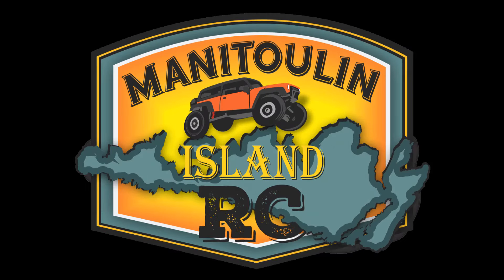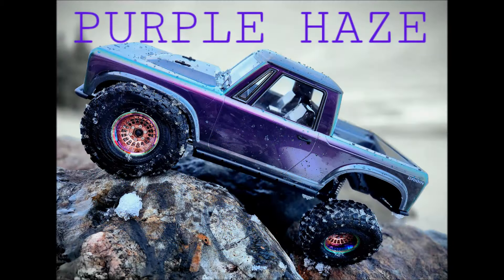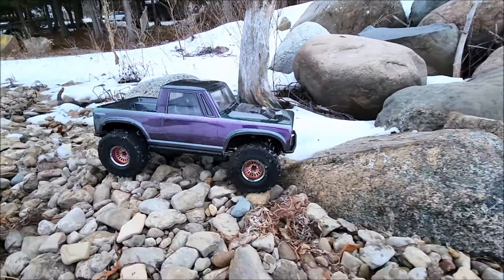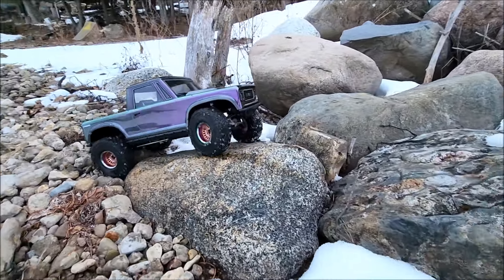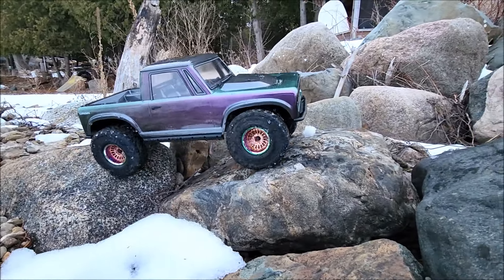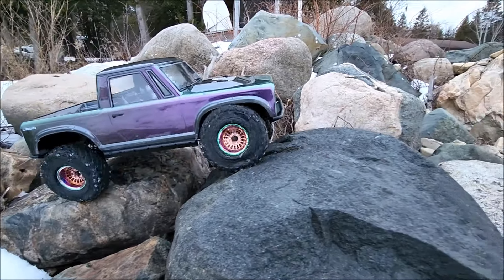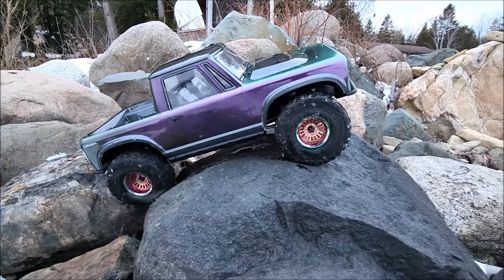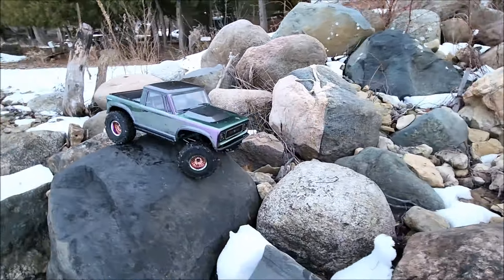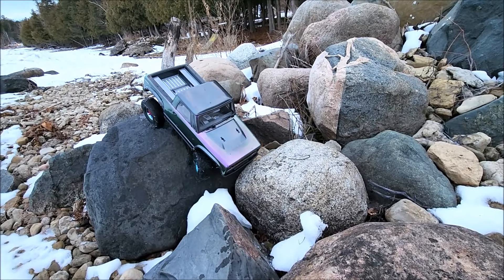Stranded on this island. Hey guys, it's Pat here at Manitoulin Island RC. It's been a little while. Finally got this build done. The NSD RC servo finally arrived — it took about a month to get here, but at least it's here. I'm quite happy with it.